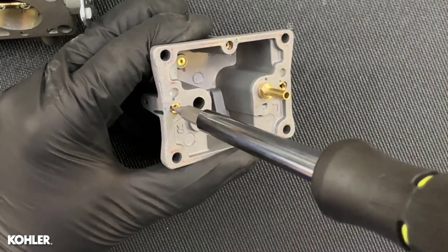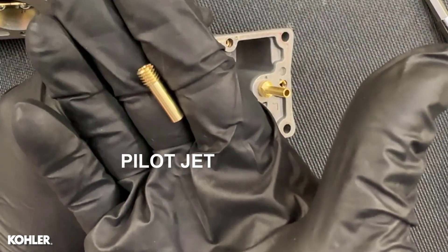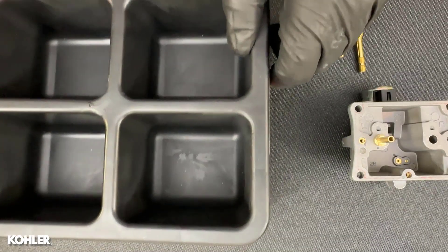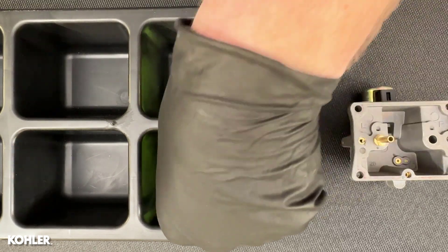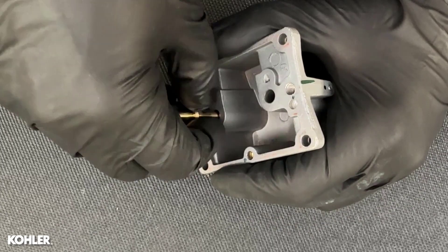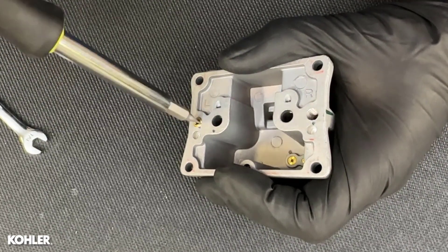I would have wrecked this pilot jet with a standard screwdriver — it was very tight. Only use hollow ground bits on brass jets. Remember to keep the jets separated because if you mix them up there is no way to identify them as left or right. This pilot jet was also very tight; there's really no benefit to making it this tight, they just need to be snug.